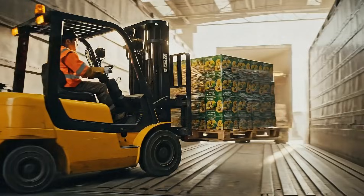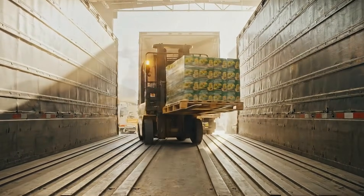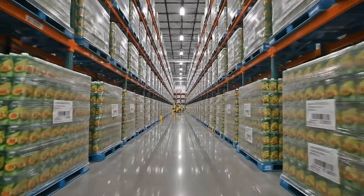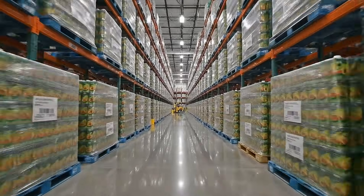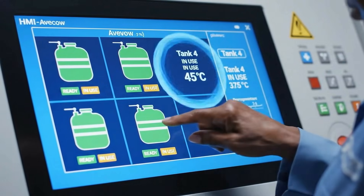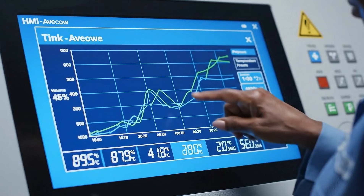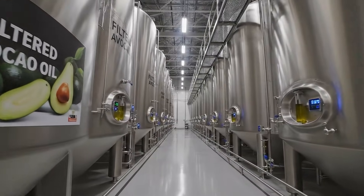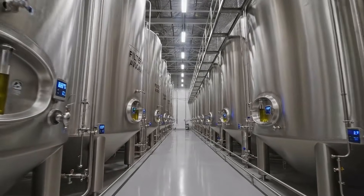Finished avocado oil rests in cooled storage tanks until it's ready for bottling and shipment. From here, pallets are loaded onto trucks and shipped to stores, restaurants, and distributors.